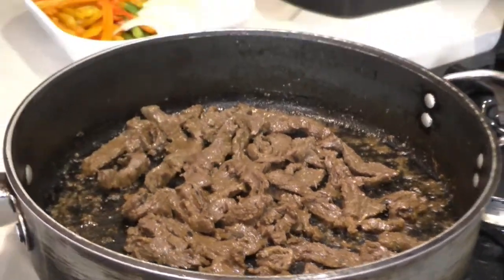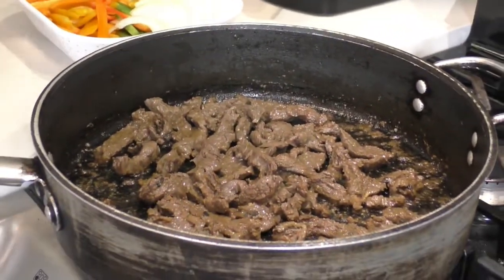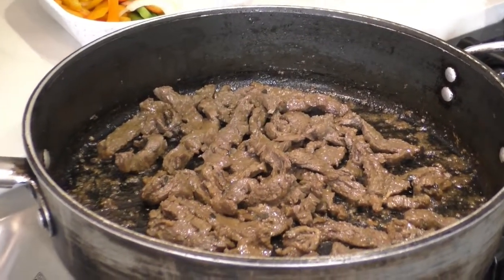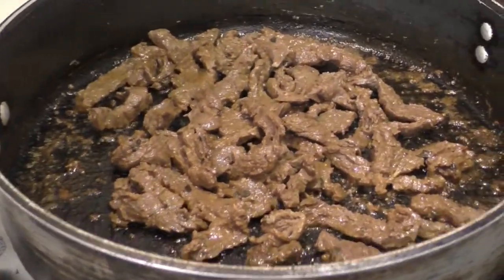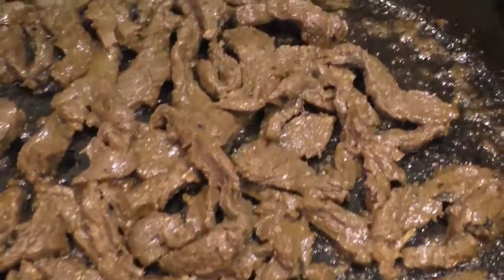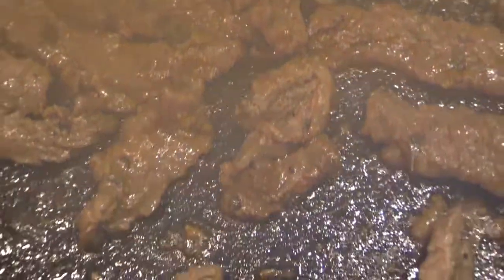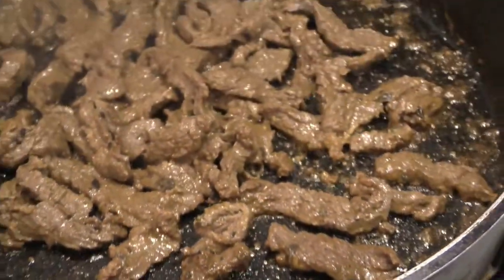If you're wondering how this steak is marinated, we added salt, pepper, oregano, fresh garlic, and a little bit of oil. So we add a little bit of salt, pepper, extra virgin olive oil, and a little bit of fresh garlic.